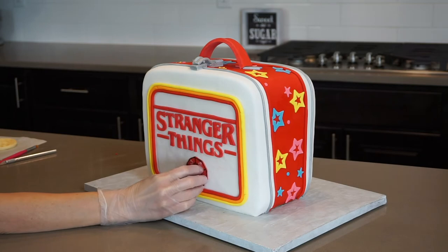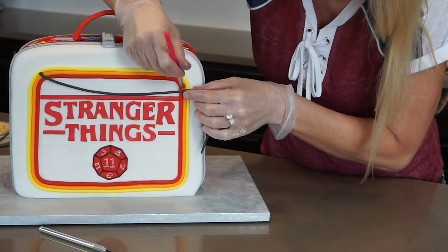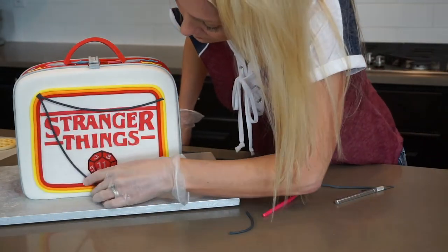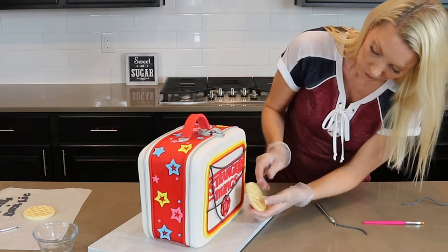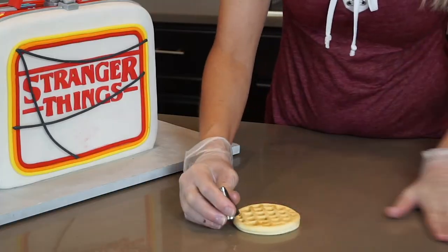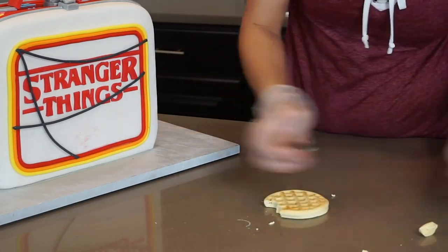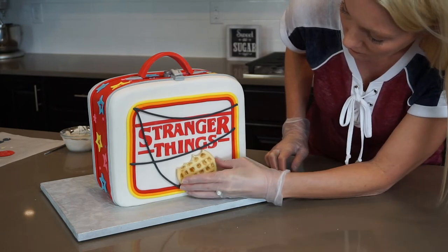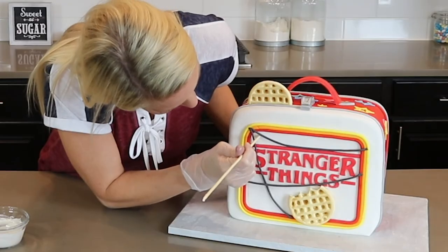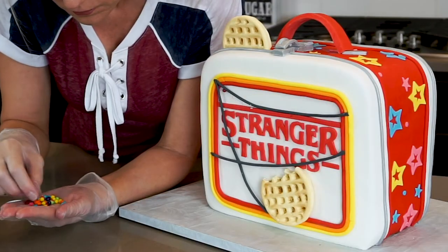I stick the die on the front of the cake with shortening, then begin adding my Christmas lights. To make the lights, I start by adding black strands of fondant in a random way — I didn't want it to look too perfect. At this point I decided to put the Eggos on the front instead of the die, so I gently pull off the die and set it aside. I use a piping tip to cut out bite marks into my Eggo, which I thought looked pretty cute, then attach it with candy melts. I cut my other Eggo in half and add it to the top to look like it's sticking out. To finish my lights, I use a skewer to make dots of melted candy melts where I'd like the lights to go, then stick on colorful sprinkles for lights.